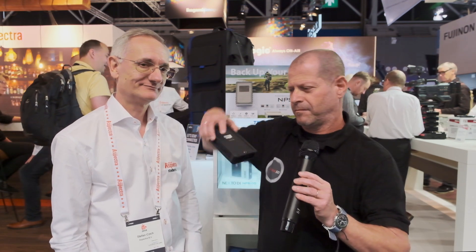Stefan, thank you very much. Guys, thank you very much for watching and please don't forget to subscribe to our YouTube channel. Thank you.